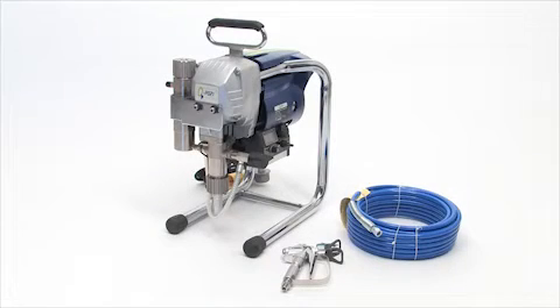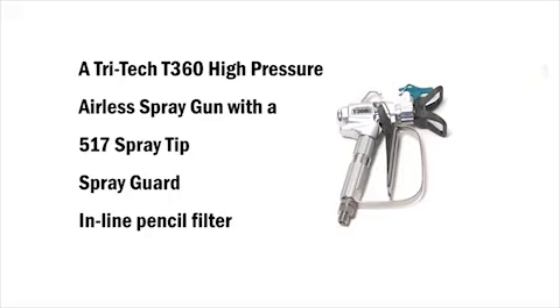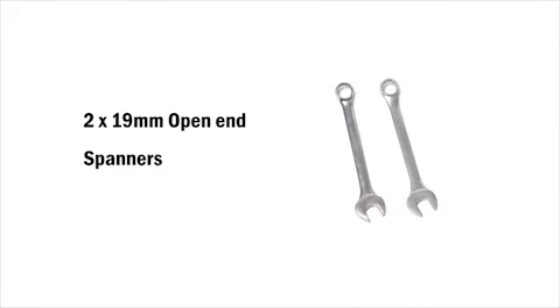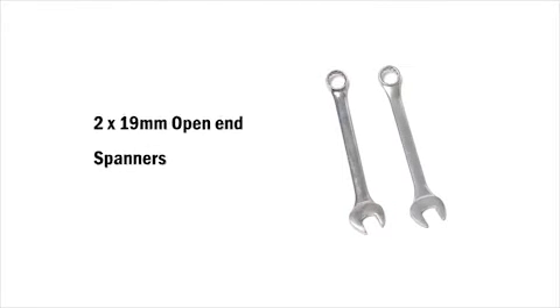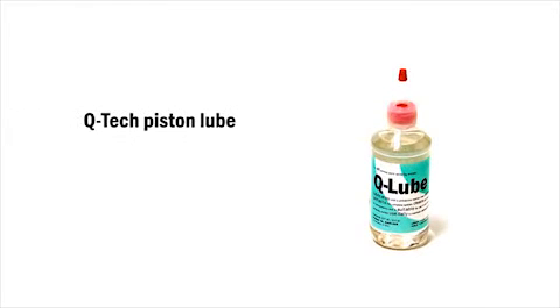There are some essential tools and accessories that come with all Q-Tech sprayers. Each model comes with a full safety instruction manual, a Tritec T360 high-pressure airless spray gun which comes with a 517 spray tip, spray guard and an inline pencil filter, a 15-metre 50-foot high-pressure textile airless paint hose, two 19-mil open-end spanners, a packing and filter wrench, a spare 60-mesh manifold easy-out filter, and a bottle of Q-Tech Piston Lube.